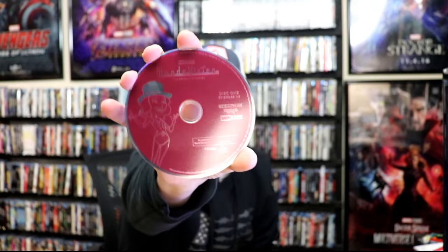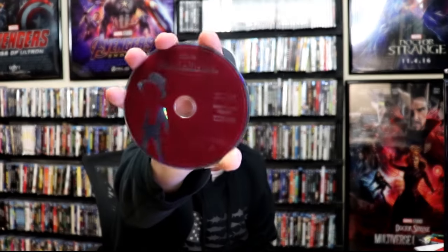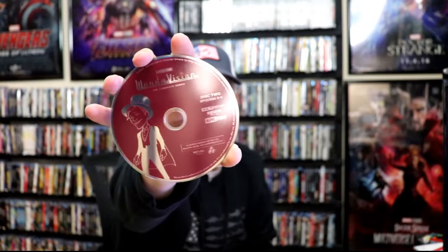On the inside, it does not come with a digital code, but it does come with some little art cards, which is a nice little touch. And we have our two discs. We have our 4K disc 1, with some disc art featuring Wanda. And we have our disc 2, 4K disc, featuring Vision. And we do have some inside artwork.